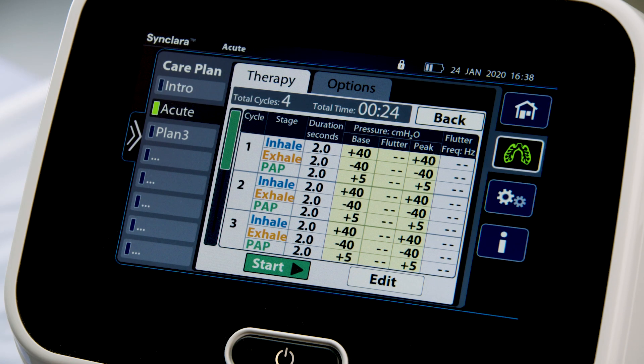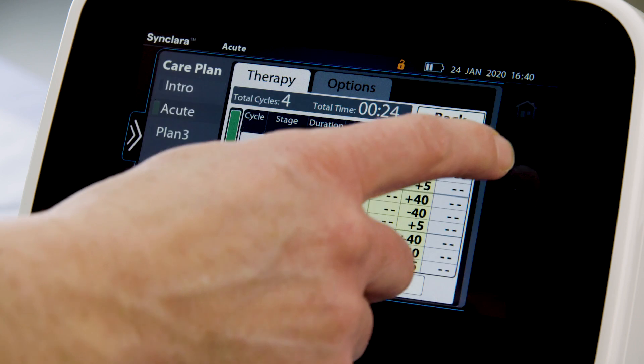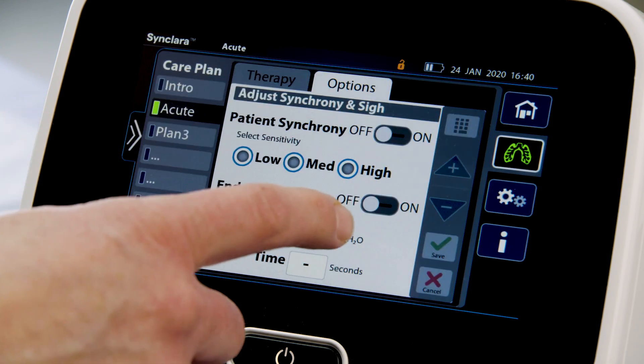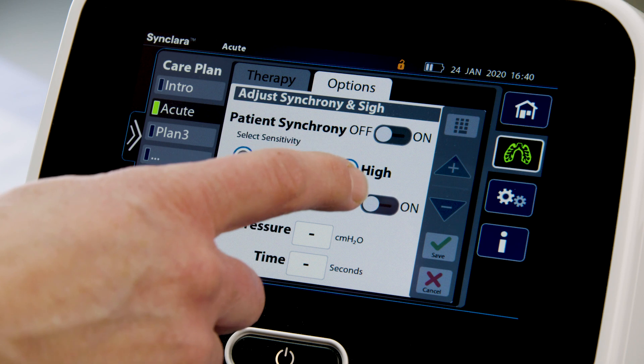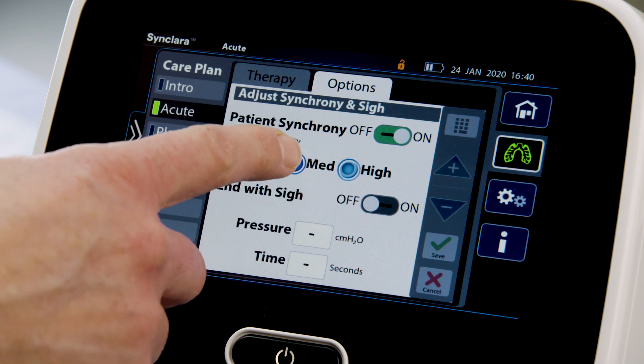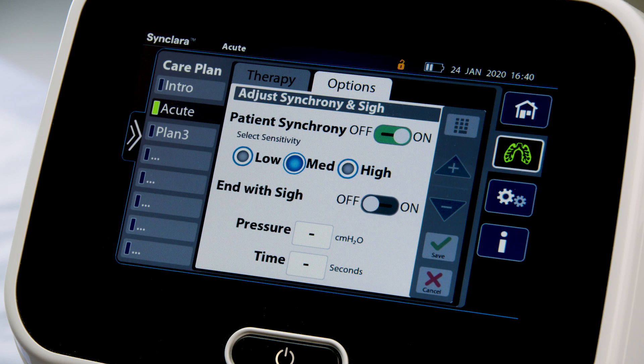Review the therapy settings to make sure they match the prescription; select another plan if required. If required, press Options to enable, disable, or adjust the settings for Patient Synchrony and End with Sigh. To enable Patient Synchrony, slide the setting to On and select the preferred level of sensitivity.